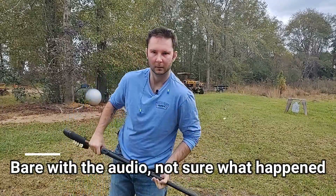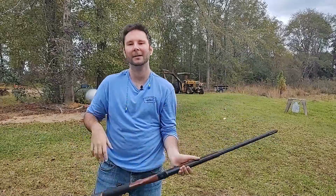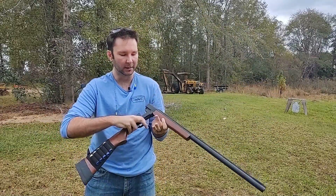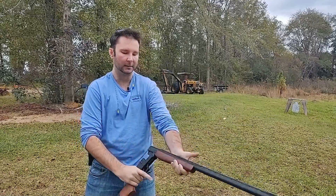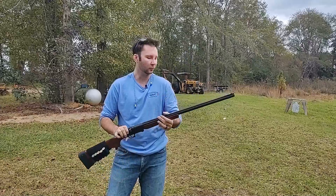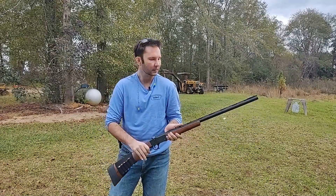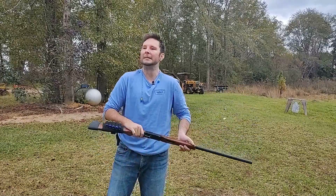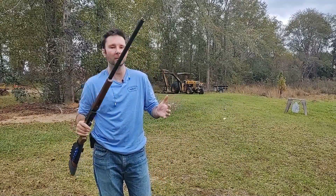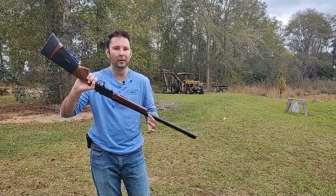I'm coming to you now with a review of the Hatfield single barrel break action SGL. This shotgun is really affordable depending where you find it — that's why I got it. I got it for about $110 after tax, so you might be able to find it for cheaper, but who knows nowadays.